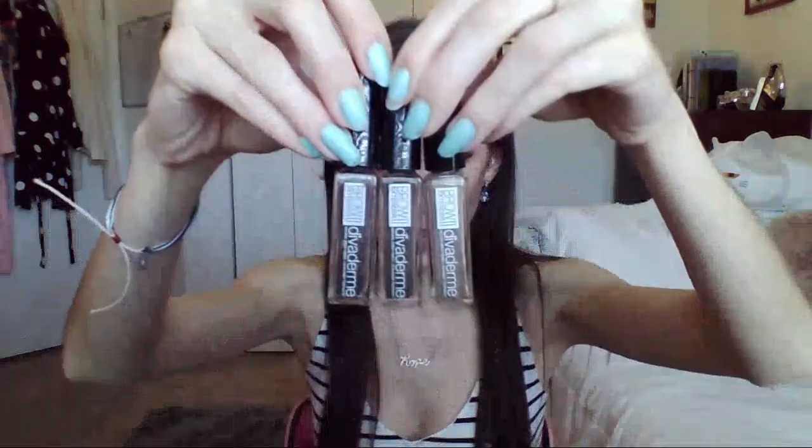I just want to point out that they do make a lash extender too, and if it's anything like the brow product, I guarantee it's great. So here are my three shades — we're going to be using the middle one today, the cappuccino brown. You'll see it almost has like a lip gloss applicator, and you can see little fibers on there. You might think the fuzz is wearing off the brush — no, that's meant to be there. That's the fiber.